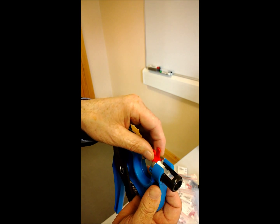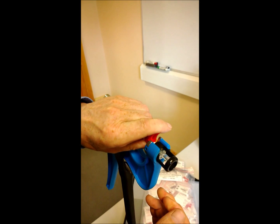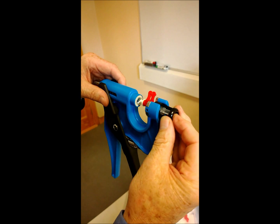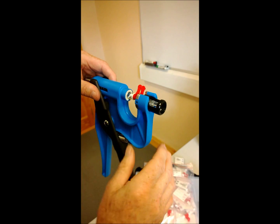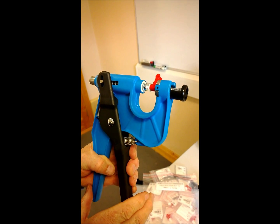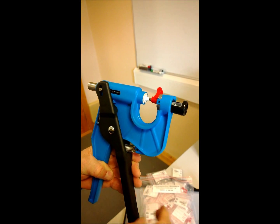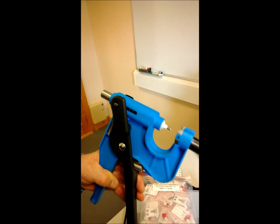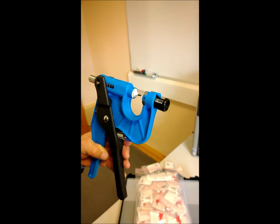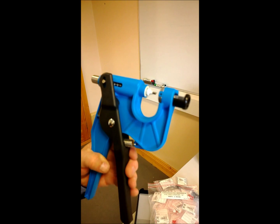Seat the tube into the cavity and turn the black handle until the tube is sealed in. Then what we call priming the tube - just press forward. Then remove the red piece, which is waste; it's not needed anymore, it has done its job. We're now in a position to tag the animal.